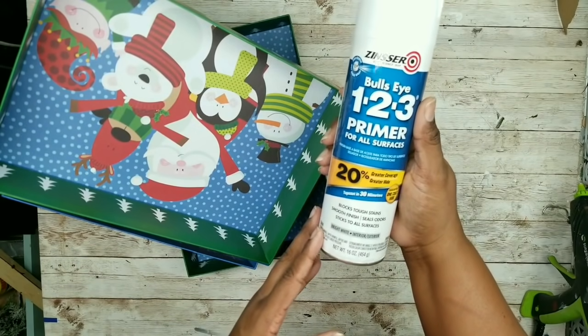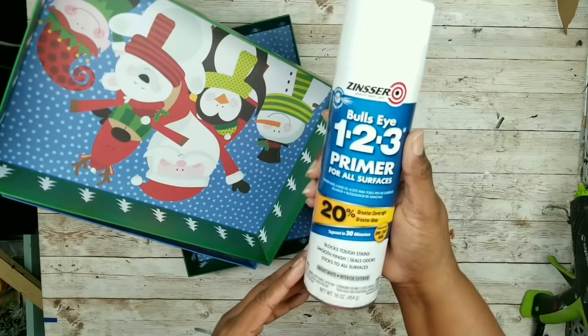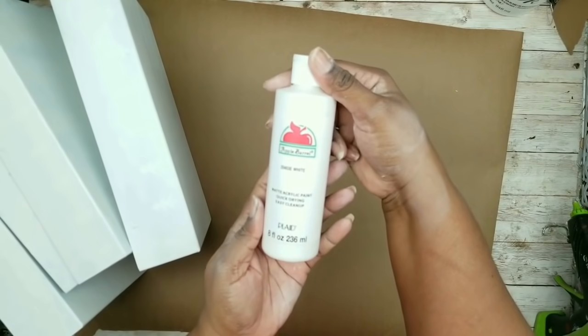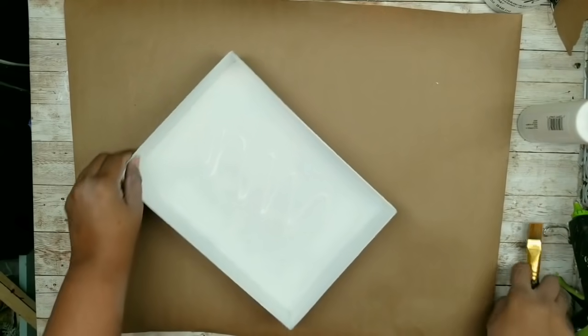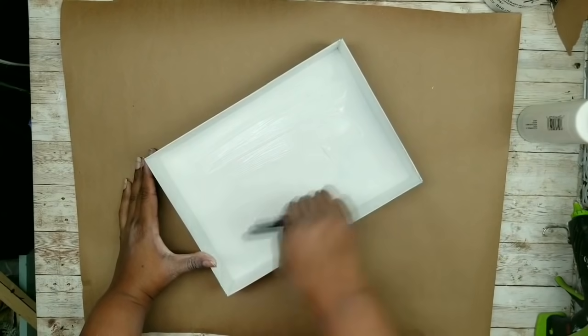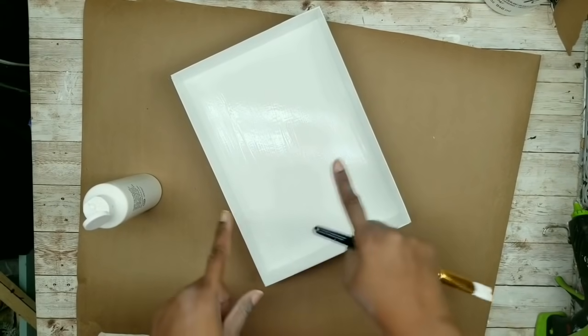I'm going to take this Zinsser 123 Primer and put a layer of primer on the inside and the outside of all of the boxes. Here are the boxes once the primer has been applied and they're all dried. Now we're going to paint our final coat on the boxes. I chose to use white Apple Barrel paint for their final coat. I'm going to squirt some on the inside, spread it evenly, making sure you do a nice, opaque coat on the inside including around the edges. Once you're done with the inside, when it dries, flip it over and do the outsides as well.